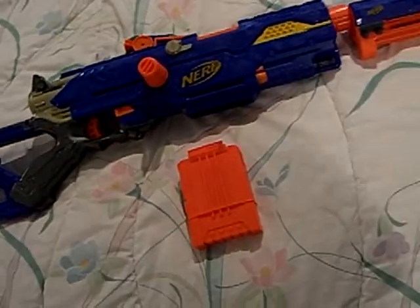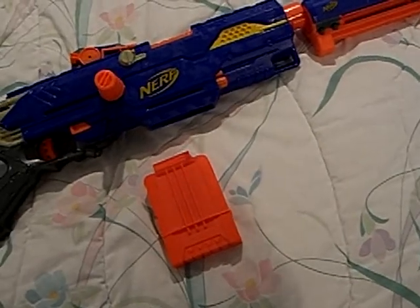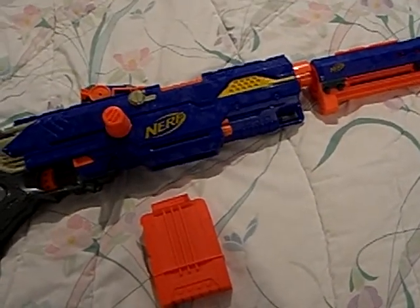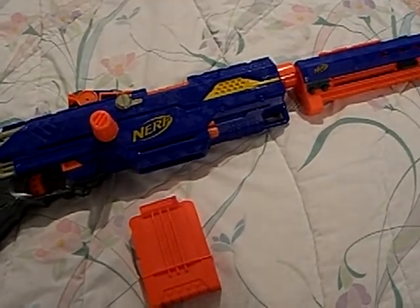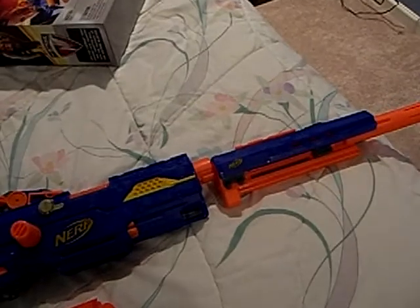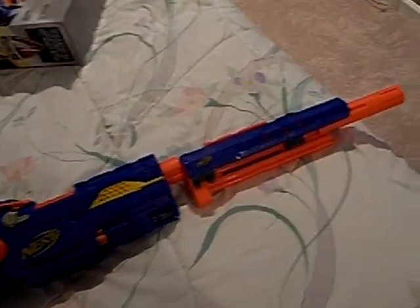Also, I'm going to be ranking the Nerf guns from one to ten. One is the poorest and most disgusting Nerf gun to mankind, and ten is like the heavens — the heavenly gun of heaven.